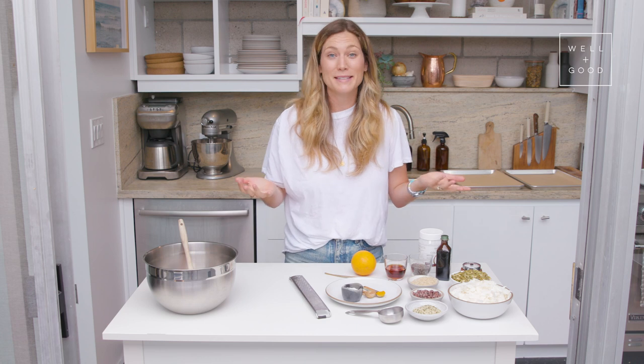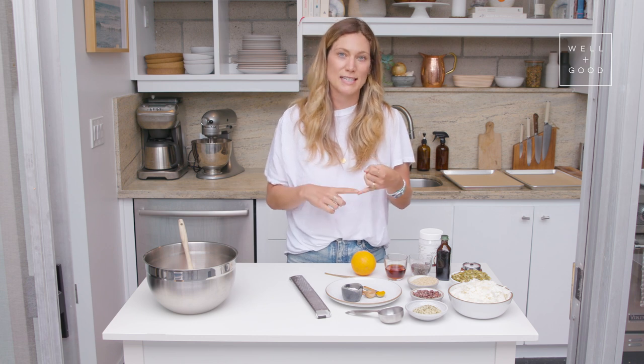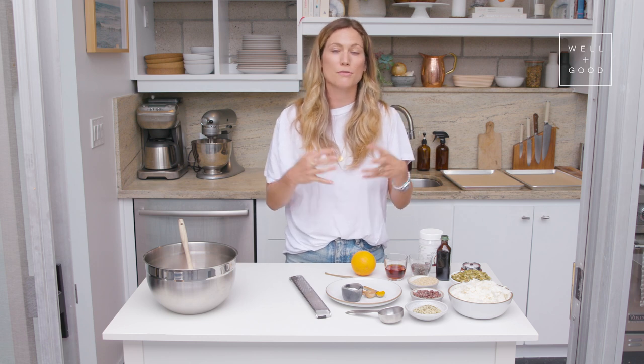A lot of my clients come to me feeling bummed out about having to cut out some of their favorite baked goods to decrease their sugar intake, or if they need to cut out gluten or dairy, or adhere to some other form of dietary restrictions. But I'm here to tell you that you do not have to give up your favorite foods. So today we are making a gluten-free, grain-free, and nut-free granola.